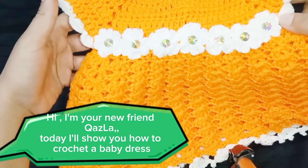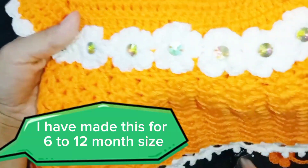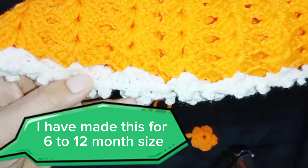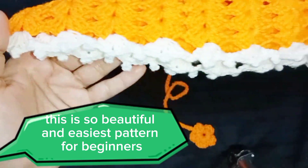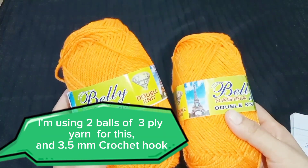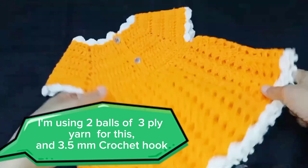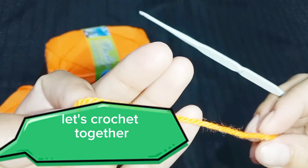Hi, I'm your new friend Kazla. Today I'll show you how to crochet a baby dress. I have made this for 6 to 12 month size. This is a beautiful and easiest pattern for beginners. I'm using 2 balls of 3-ply yarn and a 3.5mm crochet hook. Let's crochet together.